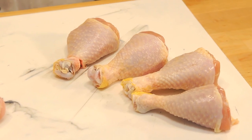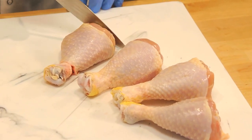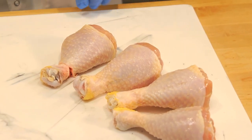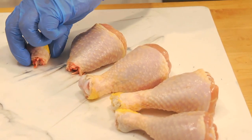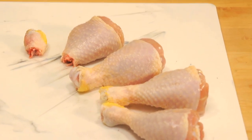It all begins with our butchers trimming both ends of the drumstick. First we cut the top meaty end, as this will allow our drumstick to stand upright. Then they cut the bottom, which releases the tendons and makes these so much easier to enjoy.